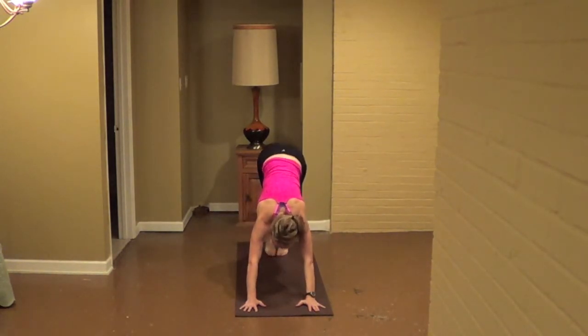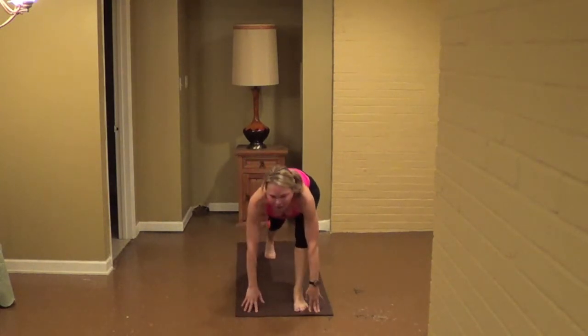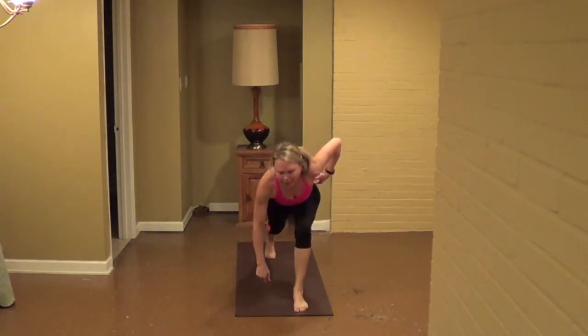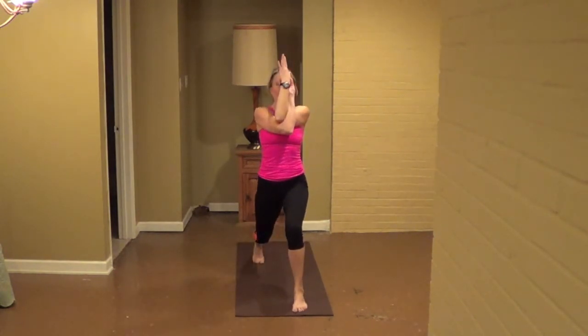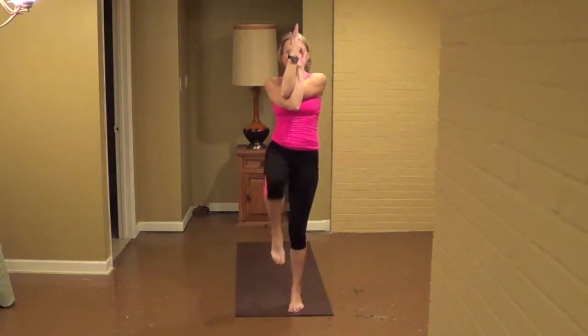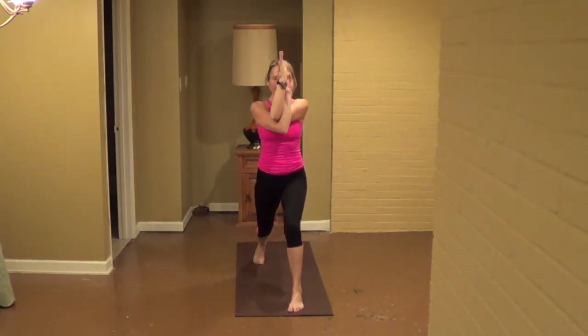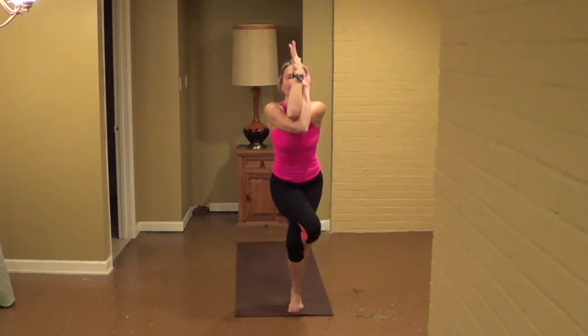Inhale, right knee forward, back. Inhale, hold right knee forward, exhale, cross your right leg on top of left, hooking the foot if you can. Sink down your hips, lift up with the elbows for eight, seven, no worries if you can hold down, six, five, six, seven nine four, do a little more, two.